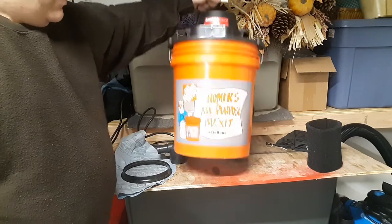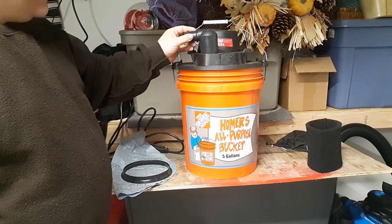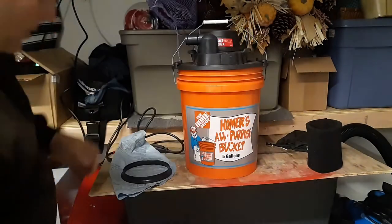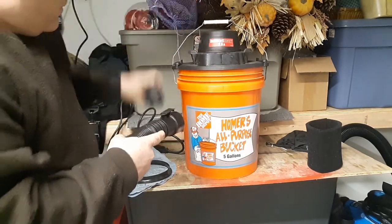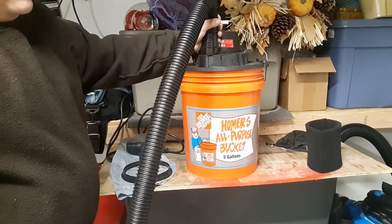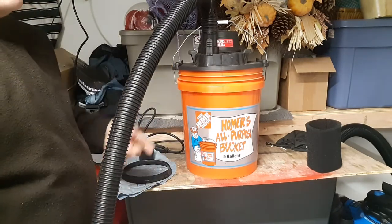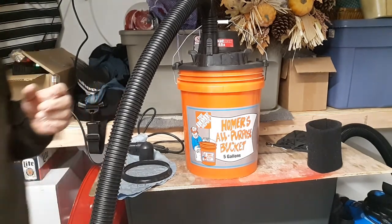So all in all, for $20 at Lowe's I thought it was a great value. Ditch the stock fitting and opt for the one and seven eighths diameter hose — you will notice much better vacuuming performance. This will be great for whatever you need to do, and I think you'd be happy with the performance as long as you get this hose and maybe invest in the cartridge filter. Any questions or comments, leave them below. Thank you for watching.